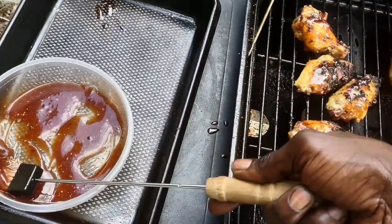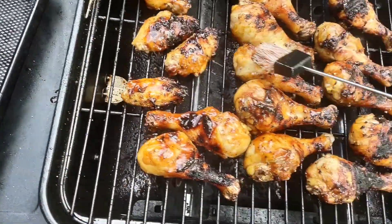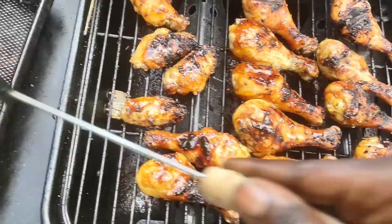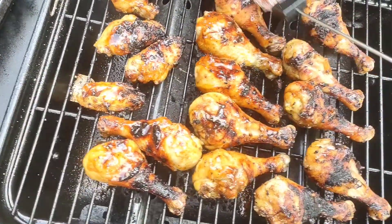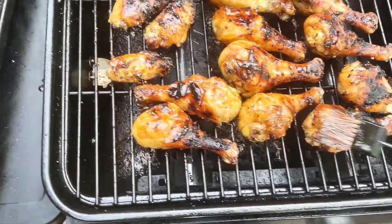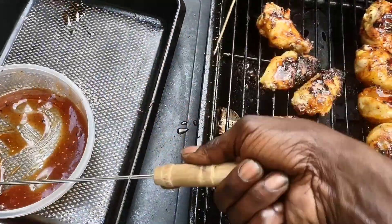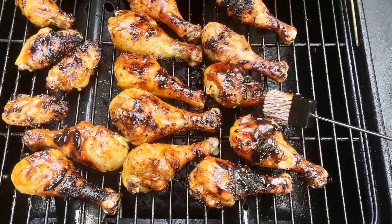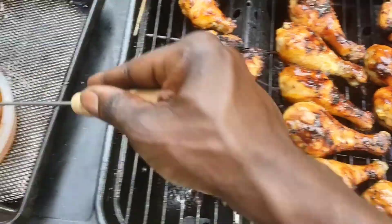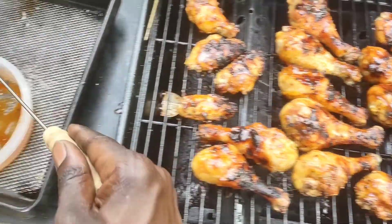Let's mix that thing up real good. Let that stay on there for about another five minutes, then we'll go ahead and pull that up off of there. What better way to celebrate a successful reigns day? Look at that stuff right there.